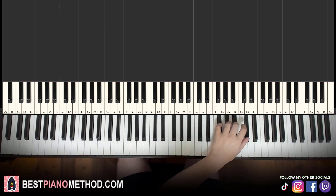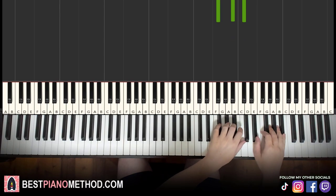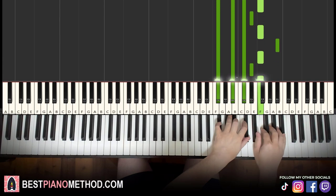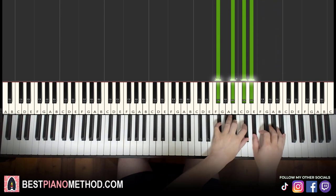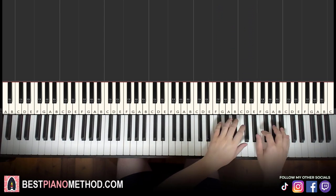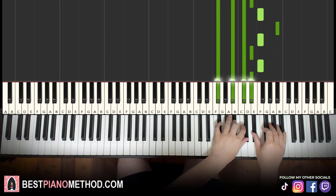Left hand: we have a G flat major chord — D flat, B flat, D flat. It's a fully black-note chord. Two hands together: just the first note of both hands played together. Most parts work like that. That's the first part — practice it a few times because later on, there's another part that's exactly the same as this first part.